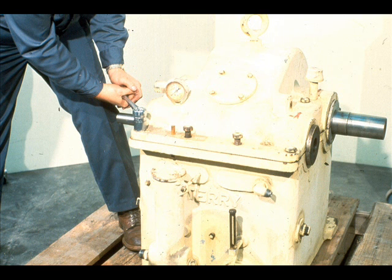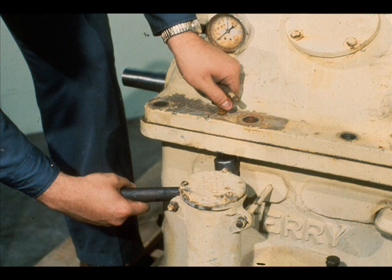Next, remove all the cap screws joining the upper case to the lower case. The dowel pins that align the cover with the gearbox must also be removed at this time.